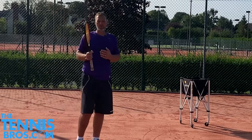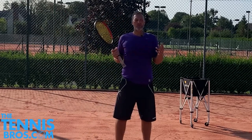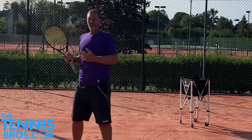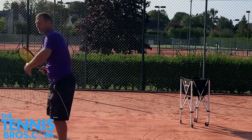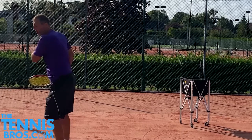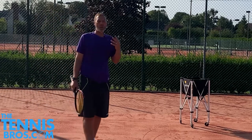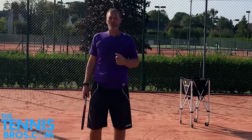Hitting the ball cross-court and using the width of the court will help you move less and make your opponent move more. You're going over the lower part of the net, into the longest part of the court, and you're not disrupting your natural swing path, which goes across your body. So try and use the cross-court shot a lot more than the down-the-line.